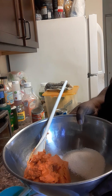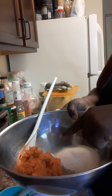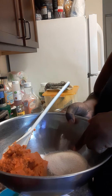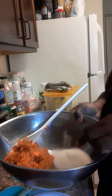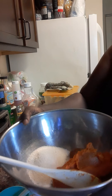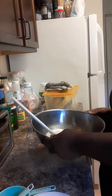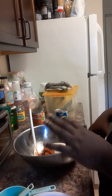In this bowl I have my pureed pumpkin right here, my half teaspoon of salt, my one and a half cups of sugar, and down here in the brown part — let me turn it around so you can see — right here is my pumpkin pie spice seasoning, and I got that from Walmart for 99 cents, Great Value.